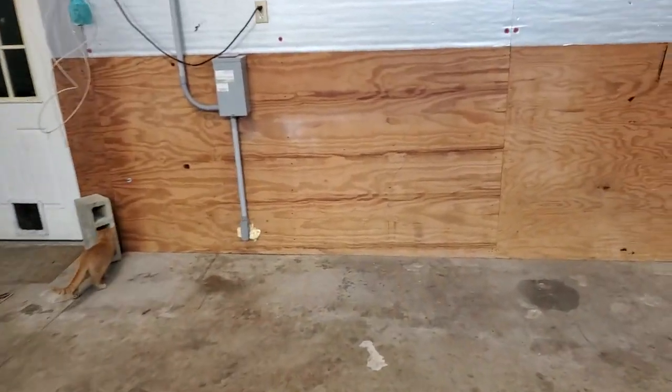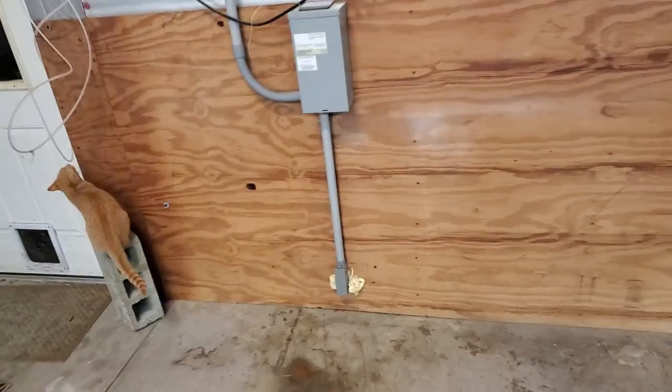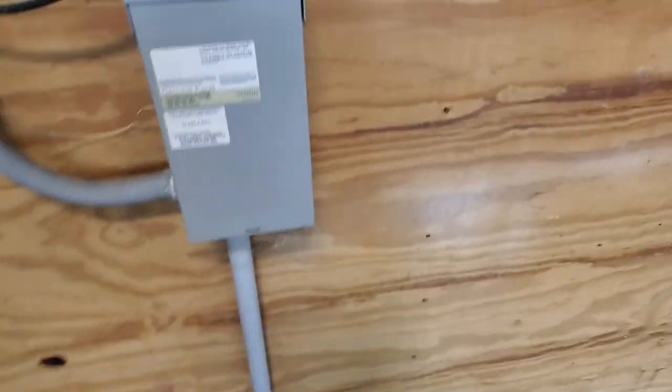That right there is to the hot tub — that's a 50 amp service. Well, actually it's more than 50, it's almost 100 — 50 amp leg, like an RV. I put all that in right there.